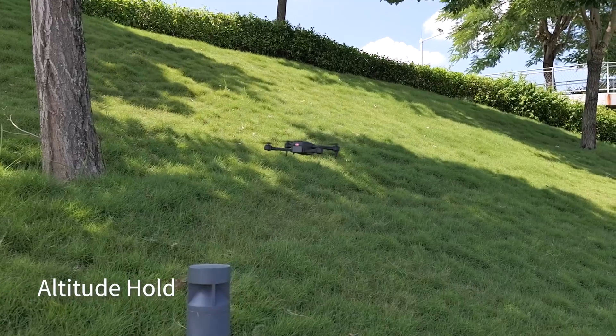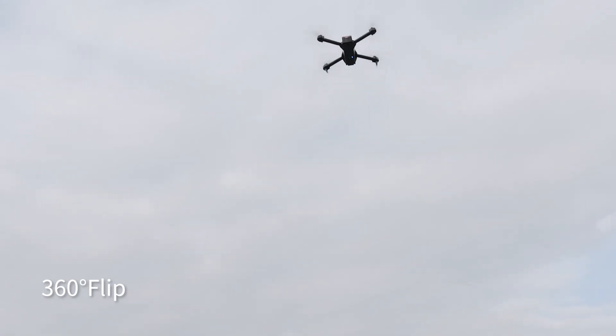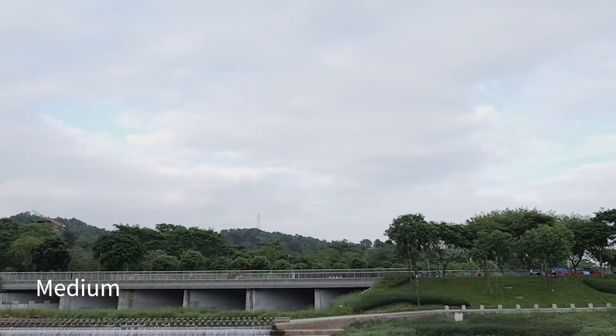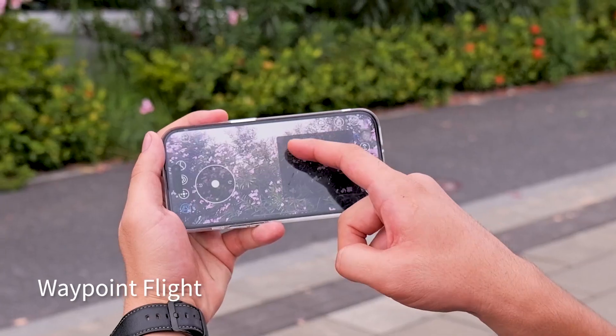This drone is packed with features like optical flow positioning, barometric altitude hold, 3D flips, headless mode, and voice control. It's designed to be easy and fun to operate, making it perfect for kids and beginners.